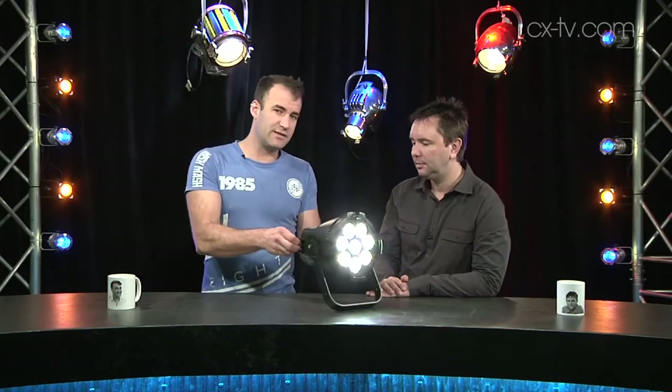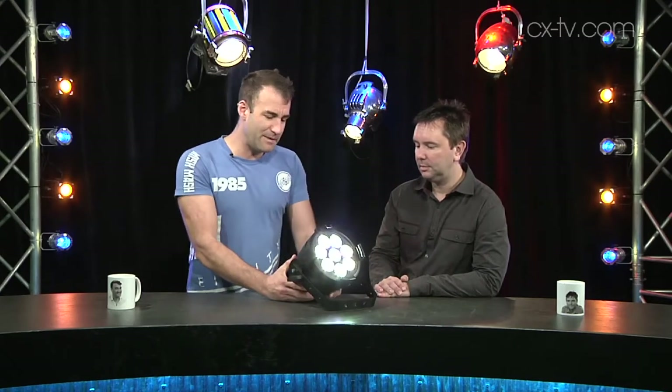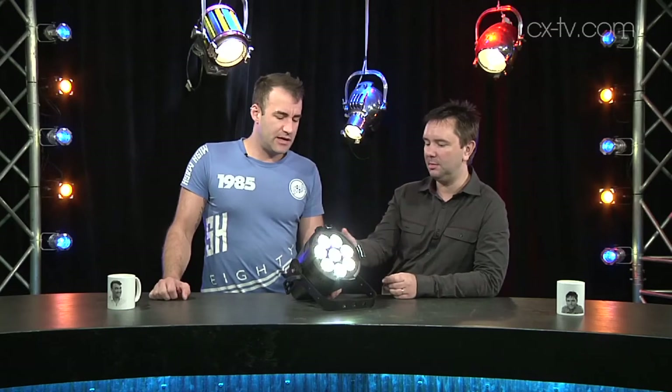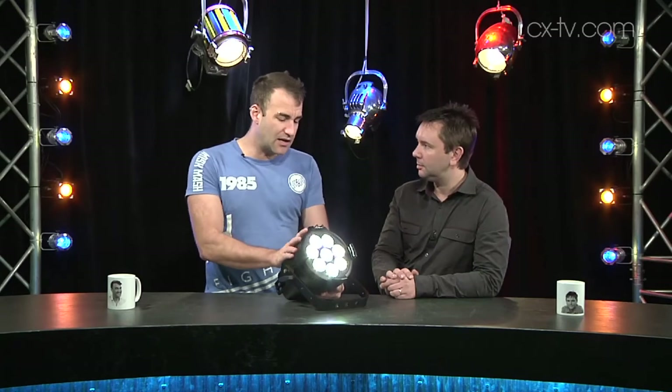Now other things we should know about this: a couple of nice points on the back for safety wire anchoring, a good solid yoke lock. It's typical of ETC quality. Overall the housing is beautiful. When you think of an LED par, you generally think sort of bottom of the range, but this is beautifully machined. At 3.8 kilos, it's not your typical sort of tin can pressed metal thing — this is actually cast. We've got tabs here to hold the lenses.